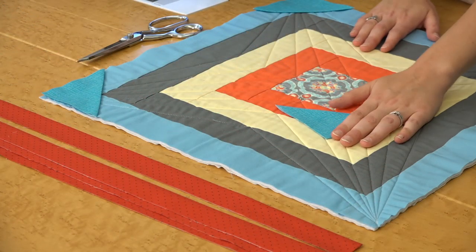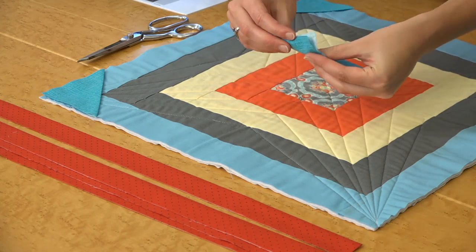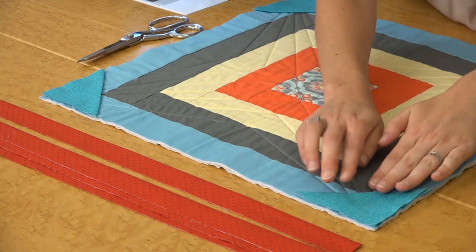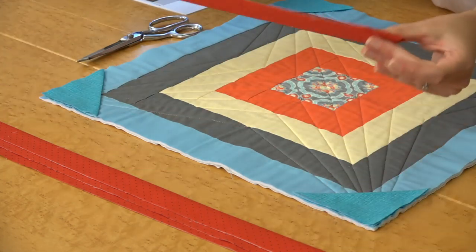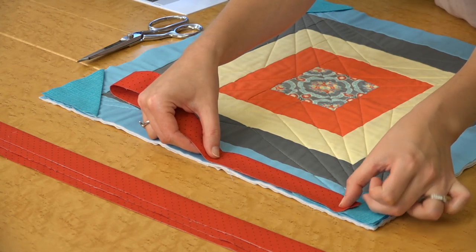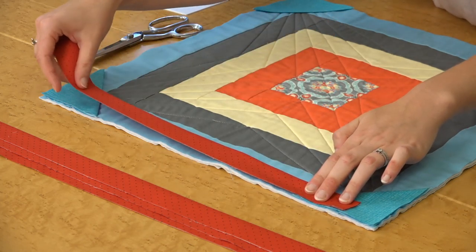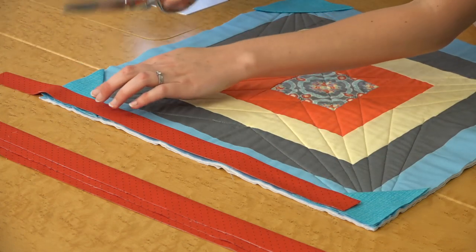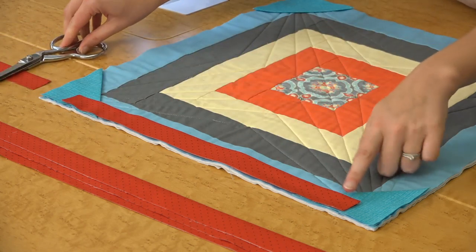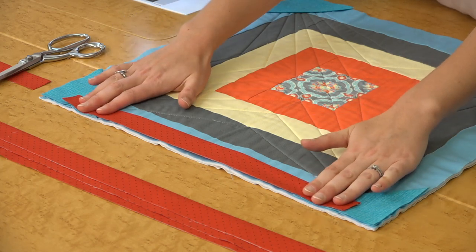Lay your quilted quilt right side up on your table, and take your corner triangles that you just made and lay them in each corner with the raw edges aligning with the two raw edges on each corner. Then take one of your facing strips and align it about halfway through that triangle with these open raw edges on the edge of your quilt. Align everything, and then trim it about halfway through the other triangle. Make sure that the two ends of your facing strip are overlapping the triangle so you don't have those raw edges.